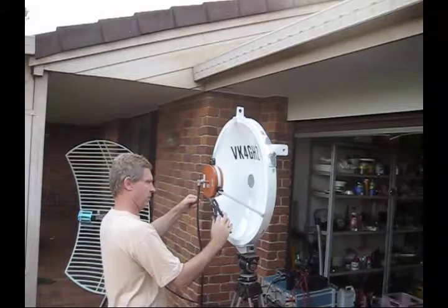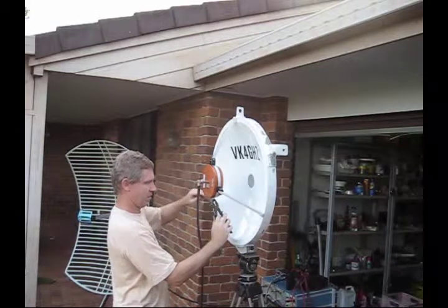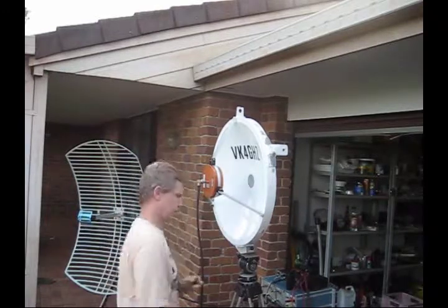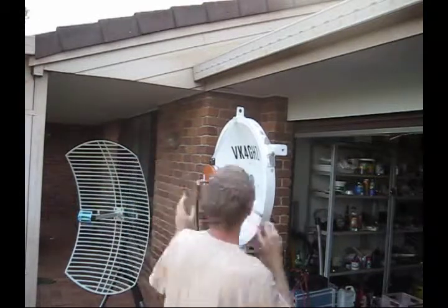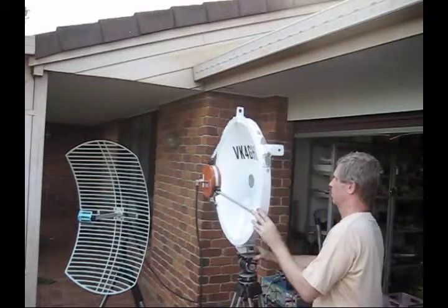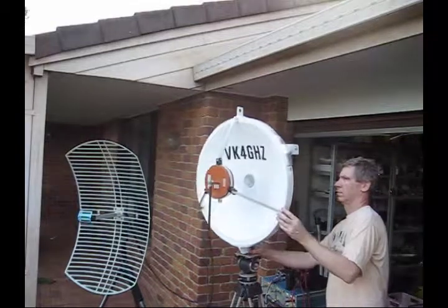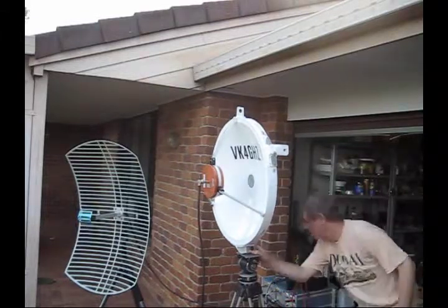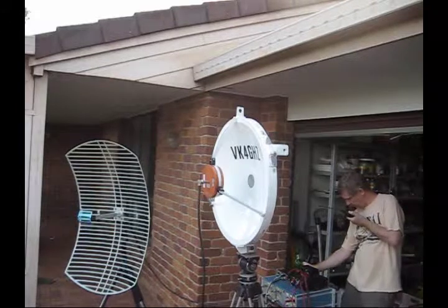It is set at the calculated point using the HDL Ant program. I was actually expecting to see more difference. Definite peak there. VK4G — that's pretty good, guys.